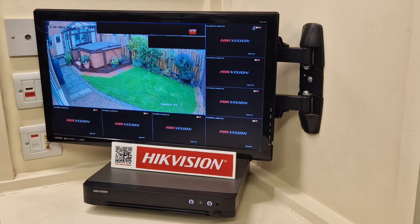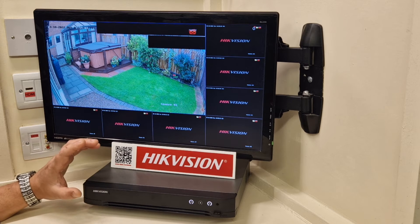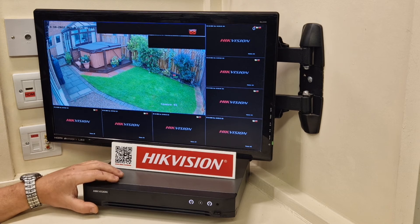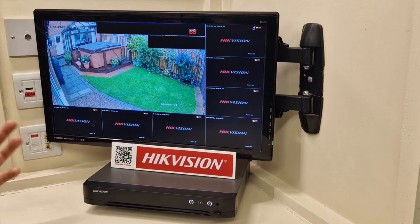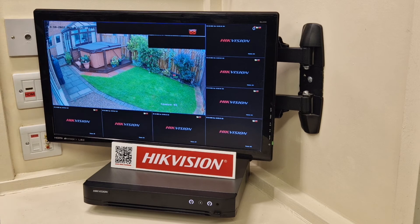Part one will be about how to spot the new firmware, so you know what you're buying, and some of the basics in the menu — your playback and your vehicle and human search. Part two of the video will cover the second generation of human and vehicle detection, and a very large change to the live target detection data that you can have on your screen.